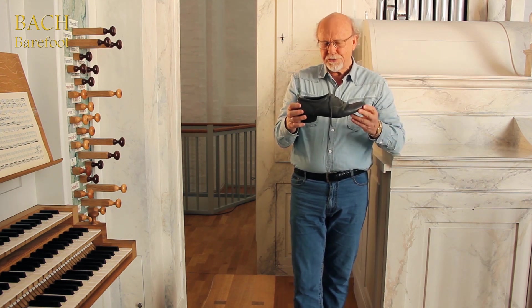This shoe is specially designed for playing the organ. When I don't need a heel, I often prefer to play without shoes — yes, sometimes even without socks.